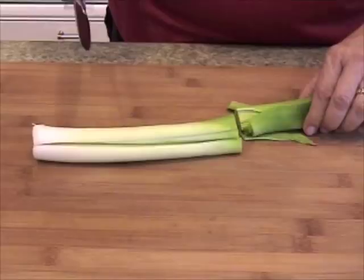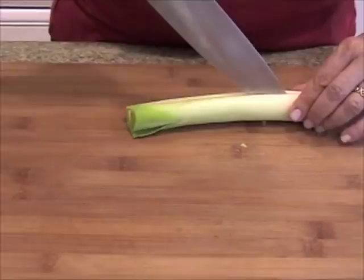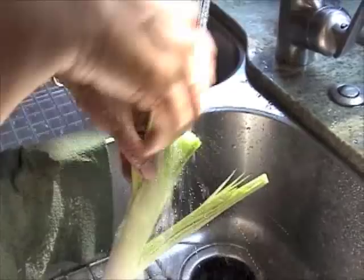I cut the dark green part off. I use this for stocks or soups, and then I clean my leek. The way that I do it is first I go down like this, then I do half a turn, a quarter of a turn, and I go like this. I walk over to my sink and I clean out any excess dirt.